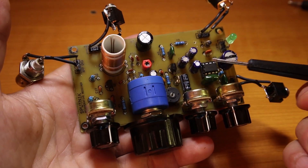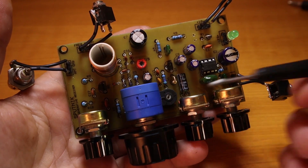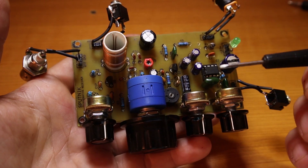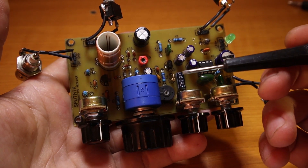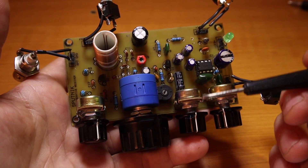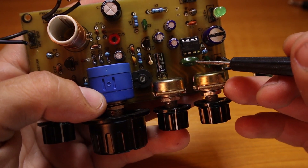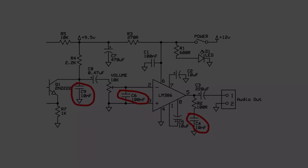I could listen to amateur radio signals and for me that was amazing. I decided to do the best I could with the knowledge I had to improve that circuit and make it sound better — and it turns out I succeeded. Just a few tips on how to build it easier: as long as you respect the value of the components, everything else should work.